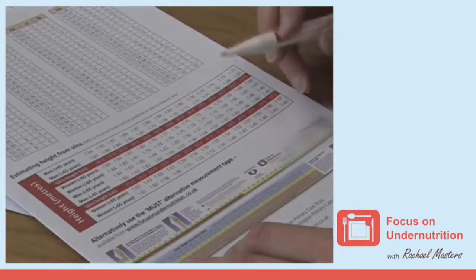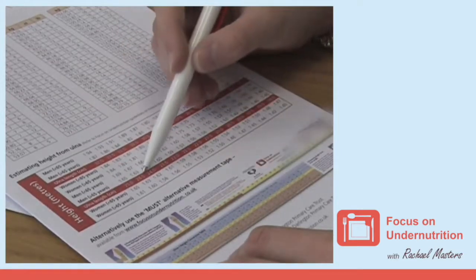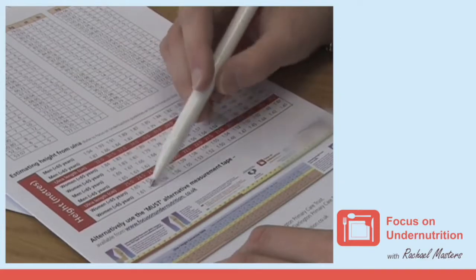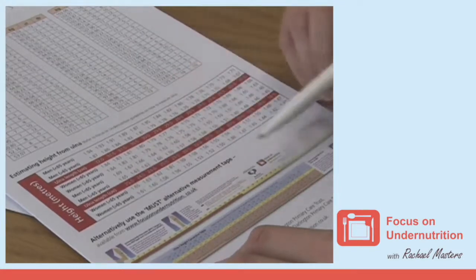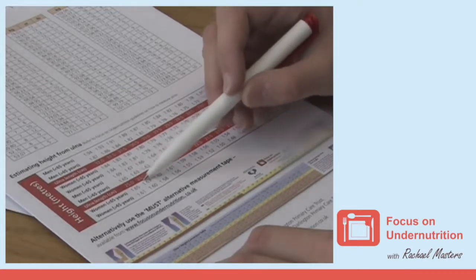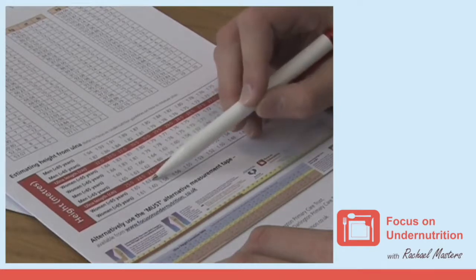Then, using the conversion chart, locate the person's ulnar measurement on the red line. Above and below the red line are height conversions for males and females, which are divided further into below and above 65 years old. Take care to use the correct age range. For instance, if a 35 year old lady's ulnar length was measured at 24.5 centimeters, this would estimate her height to be 1.63 meters.